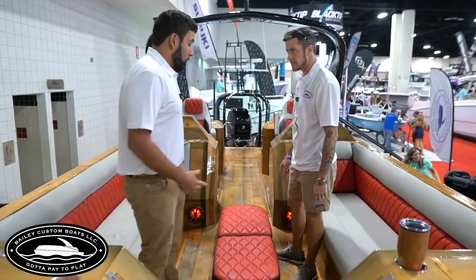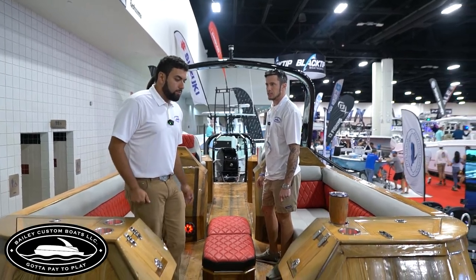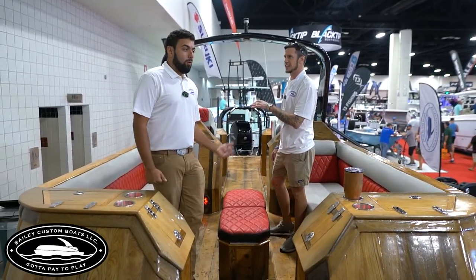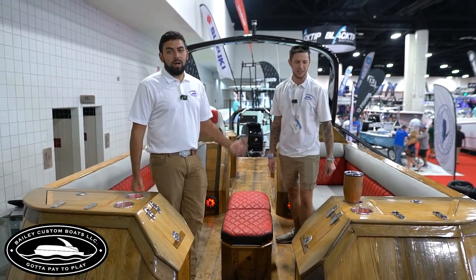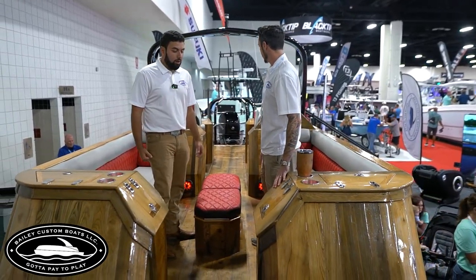On this boat we have eight Kicker six-inch speakers — really great sounding. You can do any kind of audio you want. And there's some bass too — we've got two 12-inch Kicker subwoofers on here for the client. Real nice, real nice sounding audio.